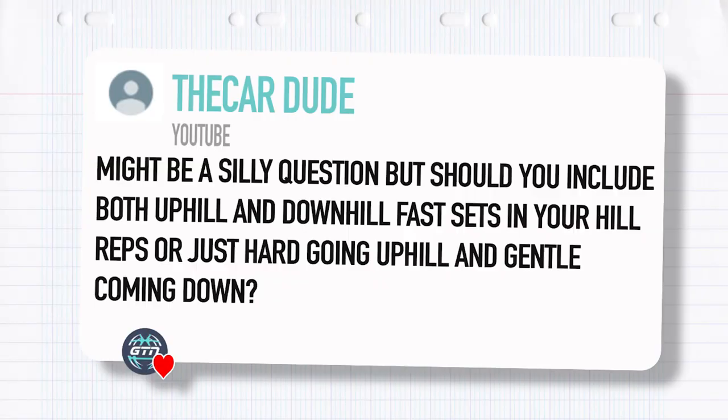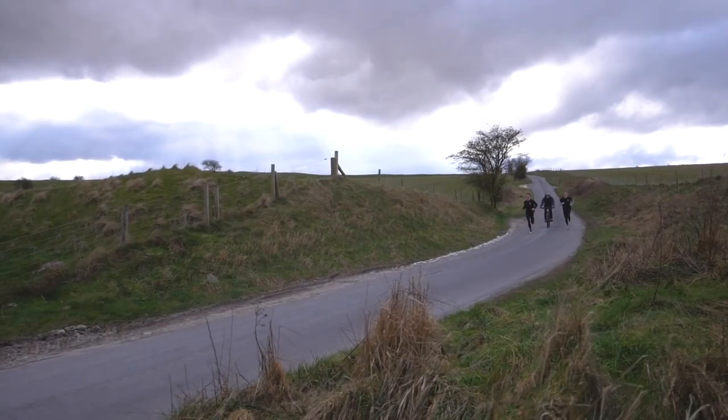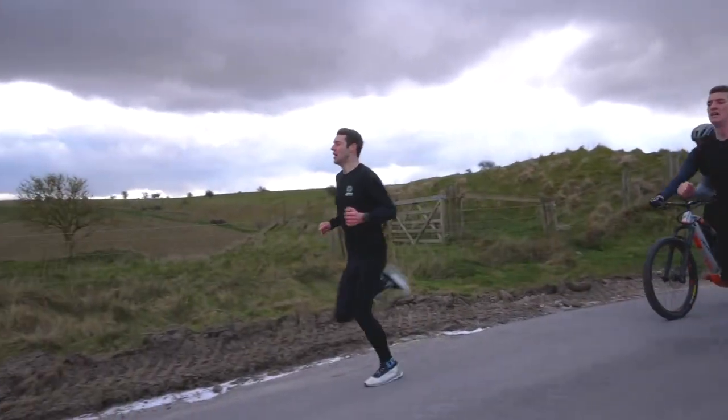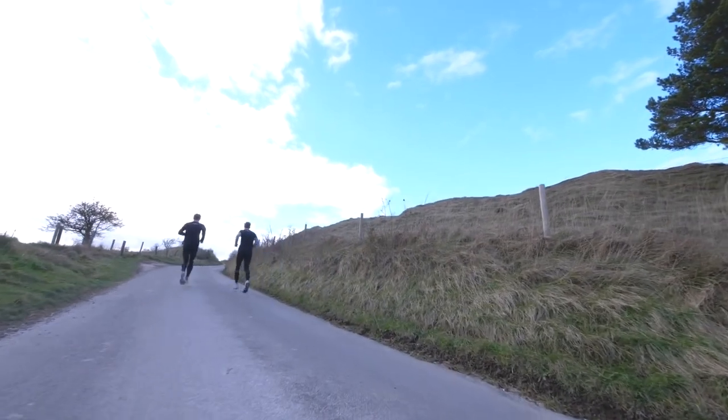Next question from The Car Dude: would you include both uphill and downhill fast sets in your hill reps, or just hard going uphill and gentle coming down? Uphill efforts — fantastic. Downhill efforts I would be very careful with; we've done a whole video on this. They're something you want to build up to gradually over time. You're putting more stress and impact through your lower limbs when running fast downhill. For hill reps I'd suggest focusing on hard efforts going up, then just jogging or walking back down. In other sessions, feel free to work on letting yourself go and getting used to running faster downhills, but don't go hell for leather downhills all the time.